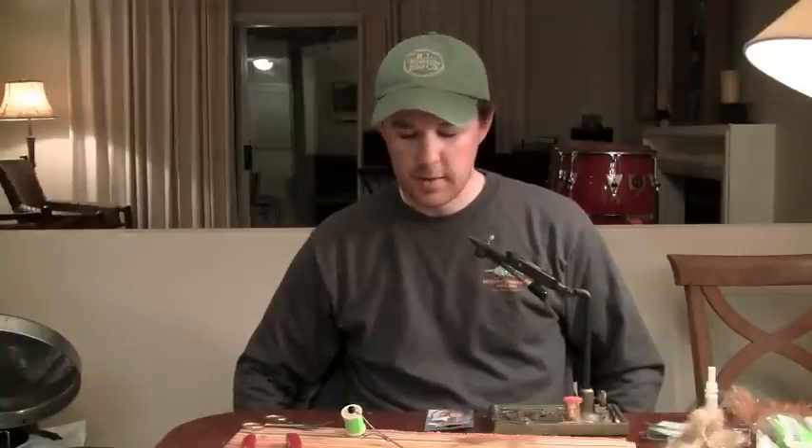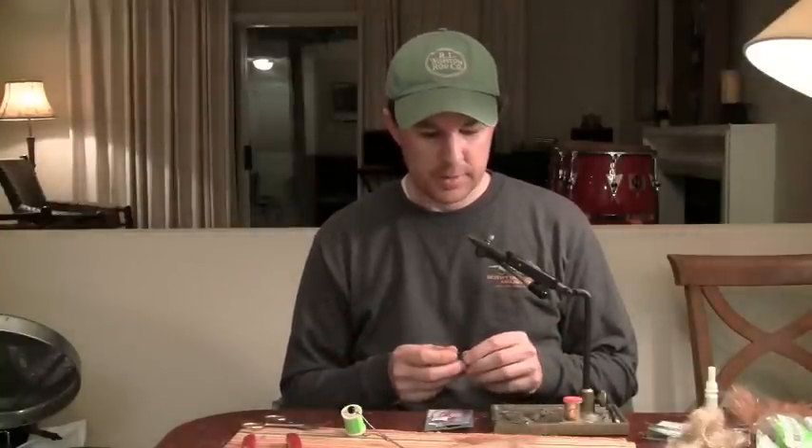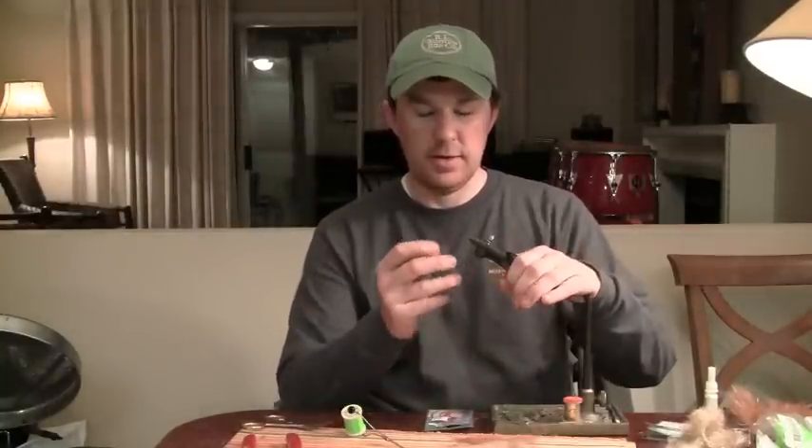Hi, this is Tom Campbell from Destiny Unbound Angling. I was asked by the Atlanta Fly Fishing Club to tie some flies that I use down here on the Gulf Coast for Redfish, Tarpon, Bonita, and Jack Cravalle. I'll start with the first one — it's what I call an electric clouser.